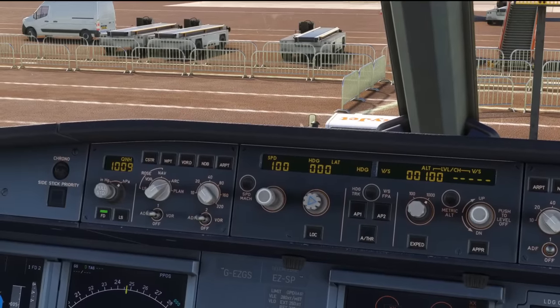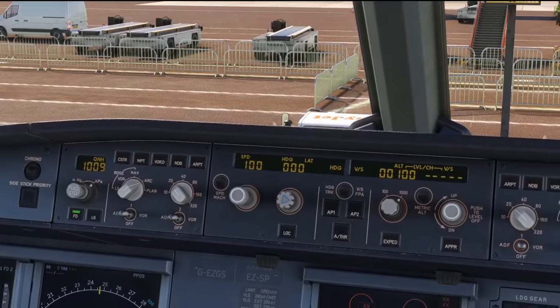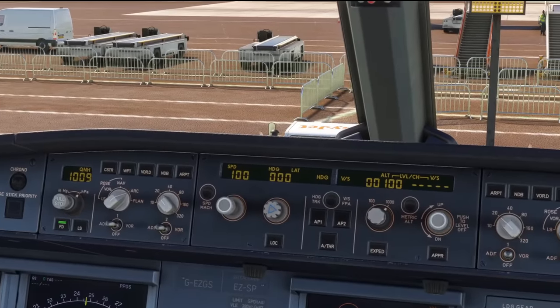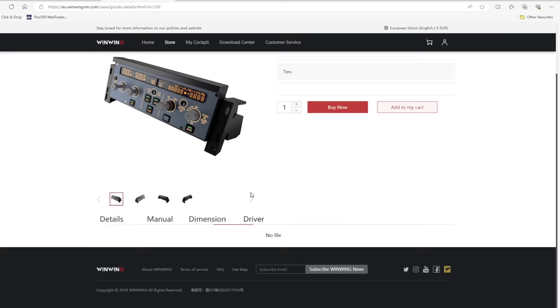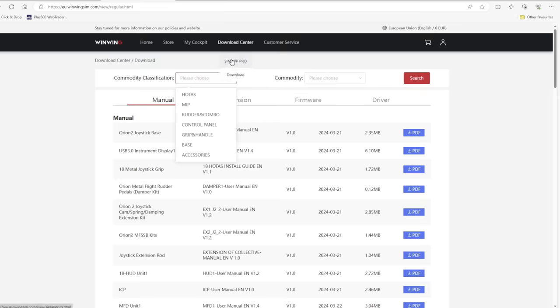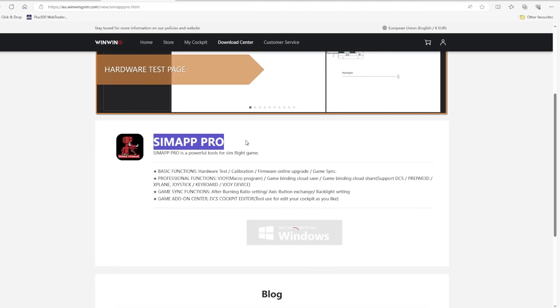With the FCU unit built, it was time to plug it in using the supplied USB cable and see what it looked like and how well it worked. With no driver available on the WinWing website, it seems you need to go to the download center, where all of their units run through something called SimAppPro.